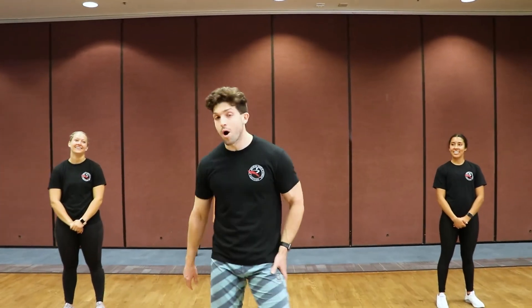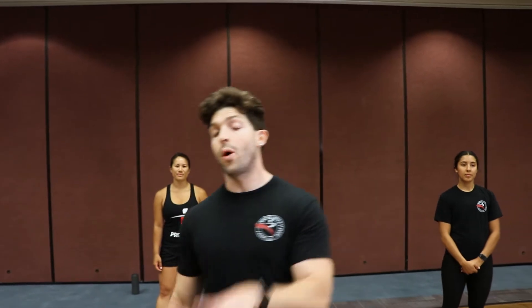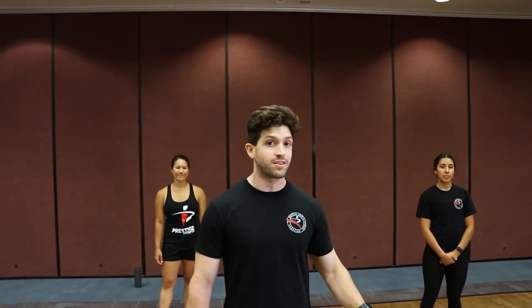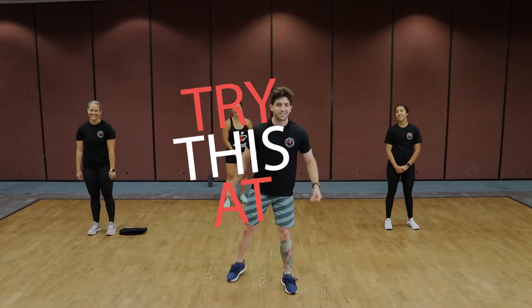Alright team, that was an awesome warm-up. Now we're going to get into the heat of the workout. We've got six different stations in a Tabata style — 20 seconds of work and 10 seconds of rest. It's a two-to-one ratio, so we're going to be moving fast. Alright team, here we go — starting with up-downs.